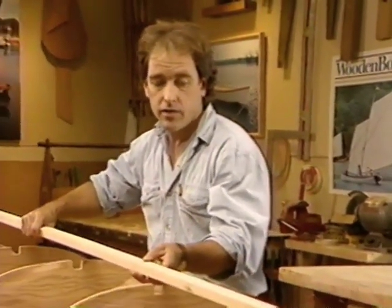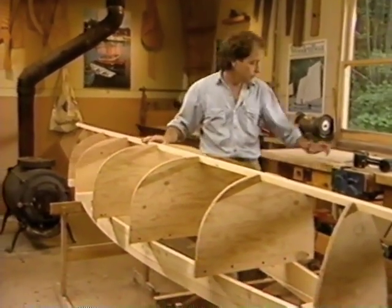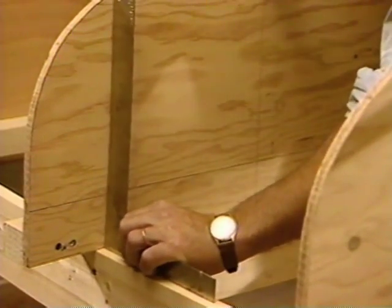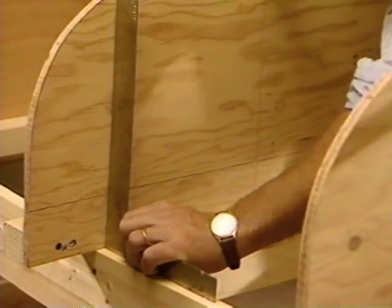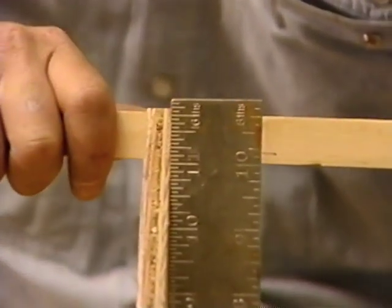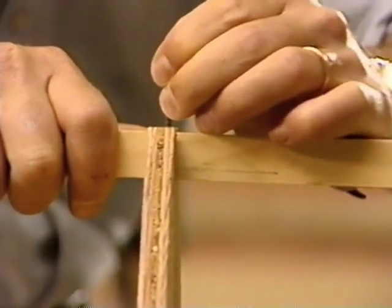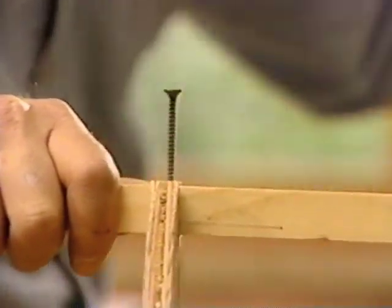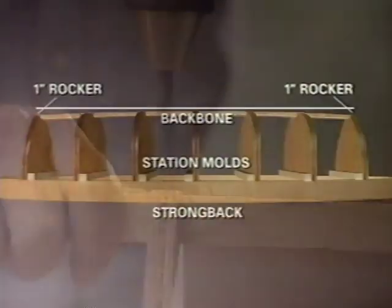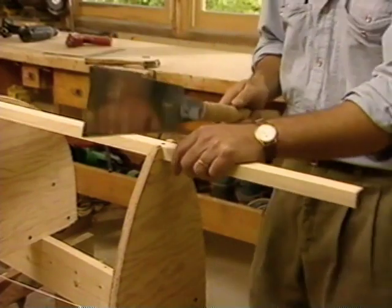The backbone serves two purposes: it allows you to plumb the station molds to the strongback, and it supports the keelson when you're building the boat. Check your molds for plumb against the strongback, then secure with a drywall screw. If a mold is slightly out of plumb, adjust accordingly. Because of the slight rocker in this hull, you'll have to press the backbone into the notch at station one. Saw off the excess backbone.